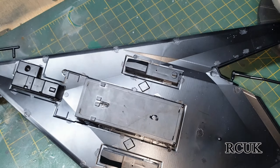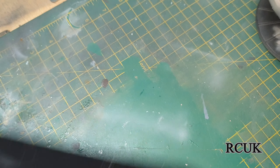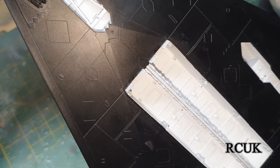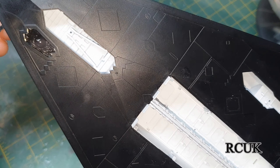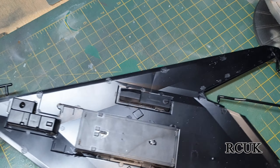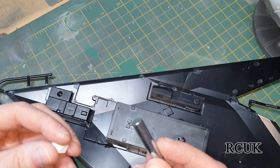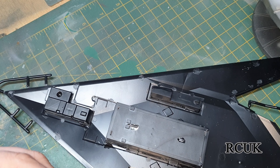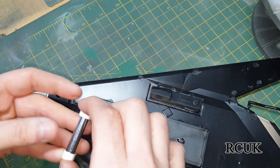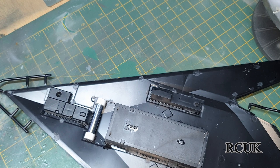I've gone ahead and put the bomb bay and the wheel wells in — they're glued into place. The front camera piece at the front is done. My next step is the nose weight just behind here. These pieces go together and slot into place, then you've got to glue it into place.